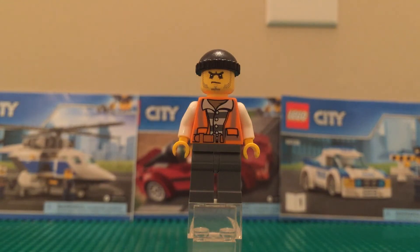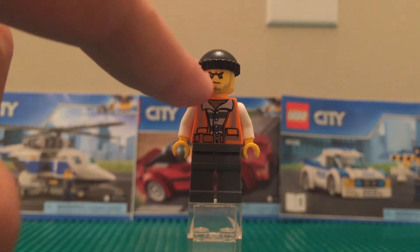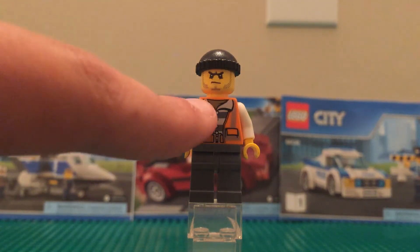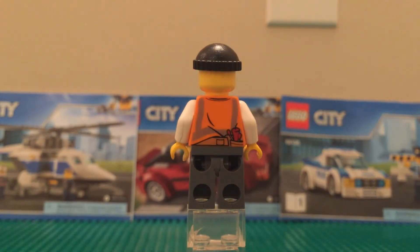One thing I do not like about this minifigure is the skin printed under his shirt — it is not the same color as his face. I really think LEGO needs to do a better job about that. Whether you're going with green, white, black, yellow, pink, whatever — just make sure you keep that skin color consistent all the way through, especially on the print, because you can see it's a little off-color from the yellow on his face.